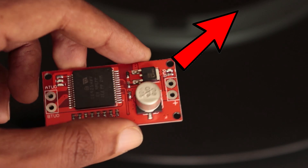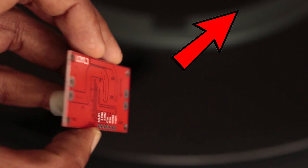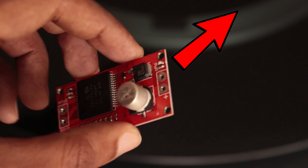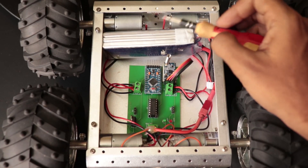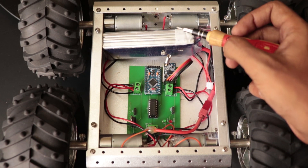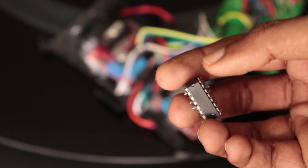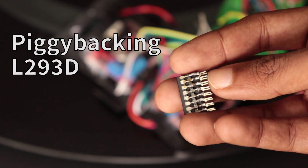I was supposed to use separate DC motor drivers to drive the motors separately, or I needed a high current DC motor driver. It was a mistake on my side. But in the end, I managed to use the same PCB to drive the robot without any lag or heating up the IC. How did I solve this issue? Let us start piggybacking our L293D.